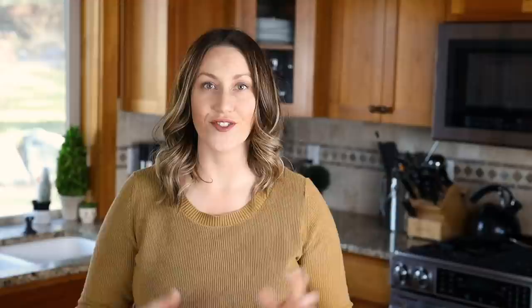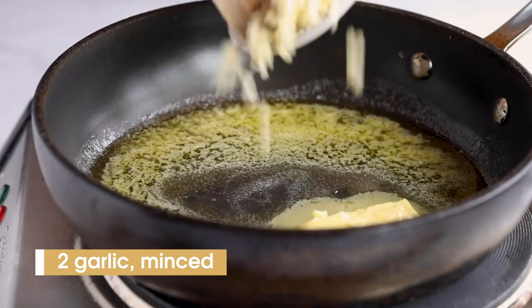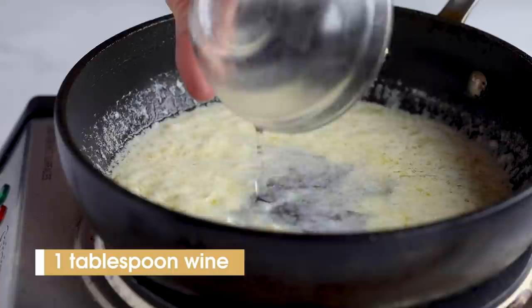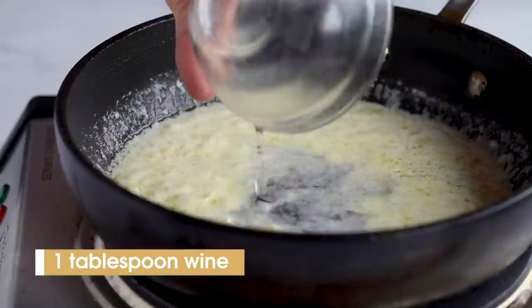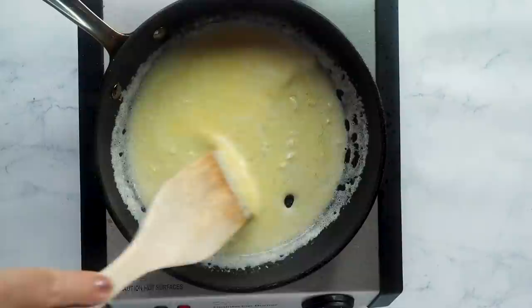Line the scallops on your air fryer tray or basket with a little space in between for even air circulation, then air fry at 400 degrees for 10 minutes, turning them halfway through. While the scallops cook, make a creamy garlicky lemon sauce: in a skillet add some butter with two cloves of minced garlic and cook over low to medium heat until fragrant. Then add two tablespoons of heavy cream, one tablespoon of white wine, and two teaspoons of lemon juice. Stir until the sauce thickens, then drizzle over your air fryer scallops and top with some minced parsley.